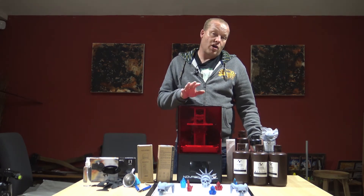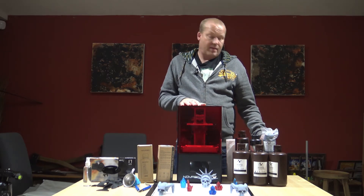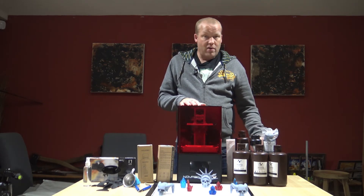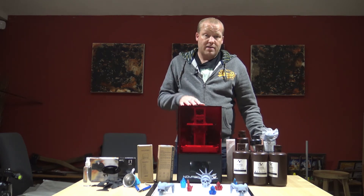That print took about 4 hours and 56 minutes, which is not a bad time for that kind of size print. The resin I used was the Nova 3D resin — just the standard grey.